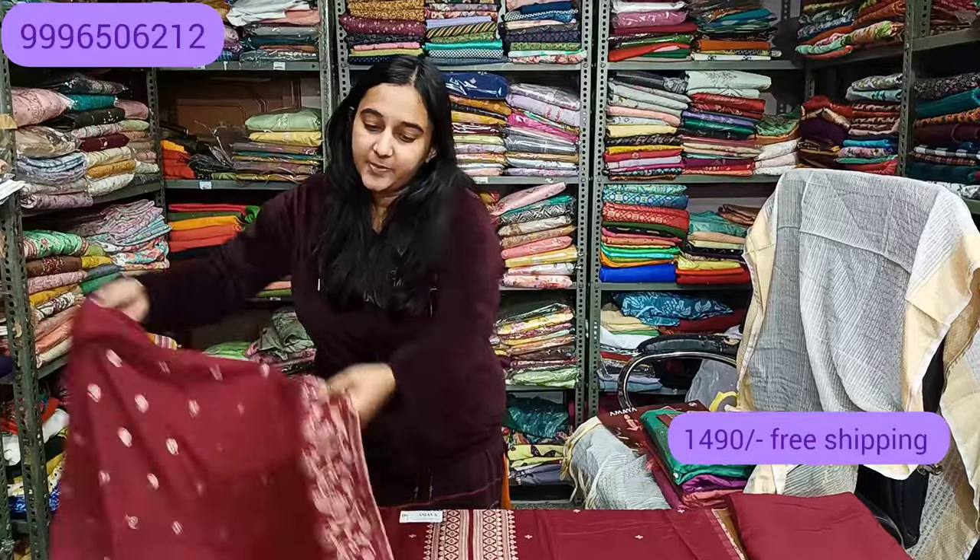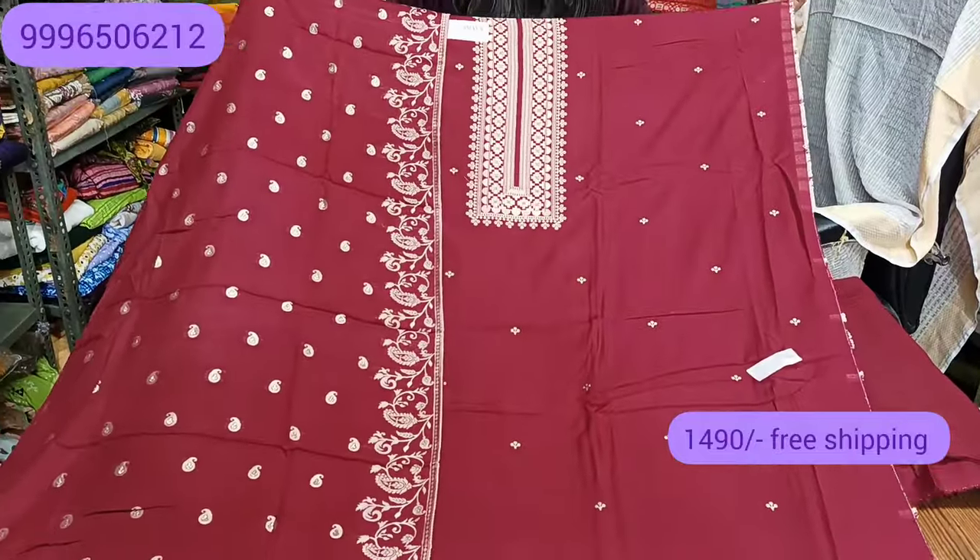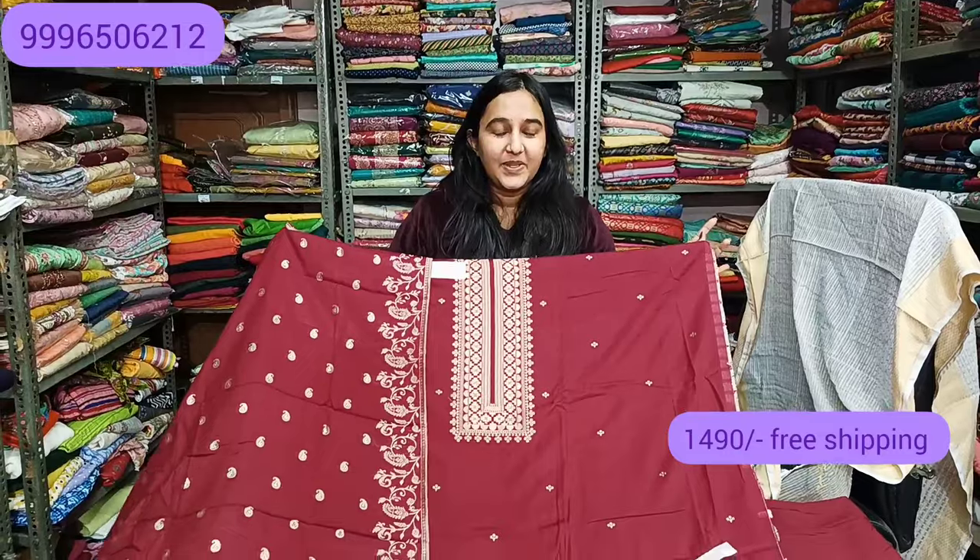All over India shipping is available. The payment method will be online — Google Pay, PhonePe, Paytm. Account transfer COD is not available. This will be the final look of the article. For one day delivery, note that it is not always possible. If you want one-day delivery, please do not order as it is not possible in all cases.